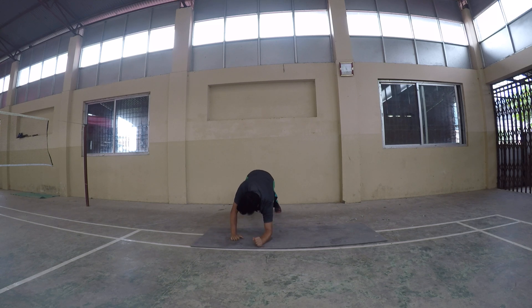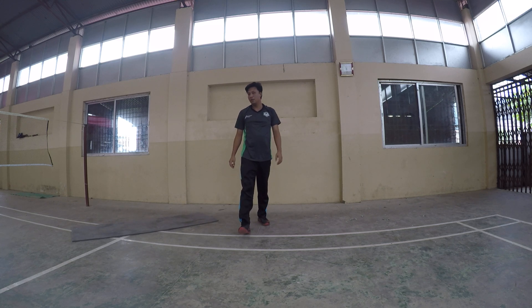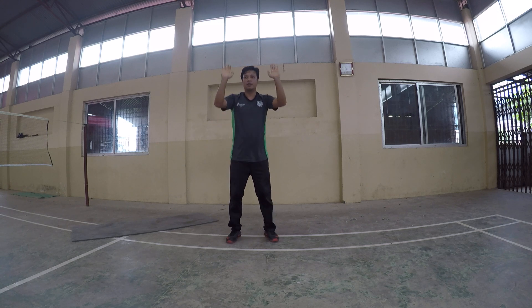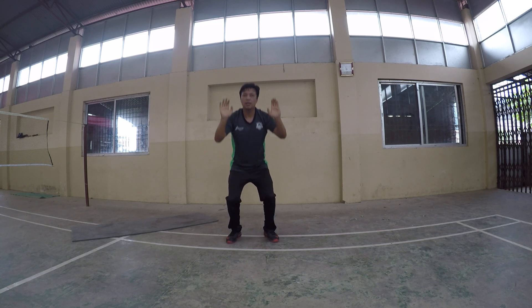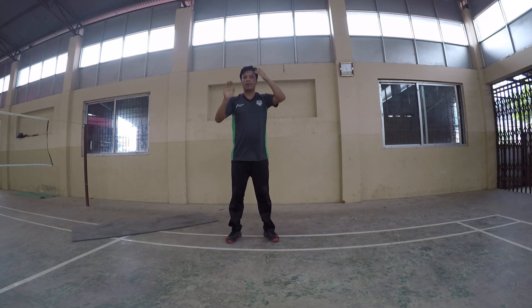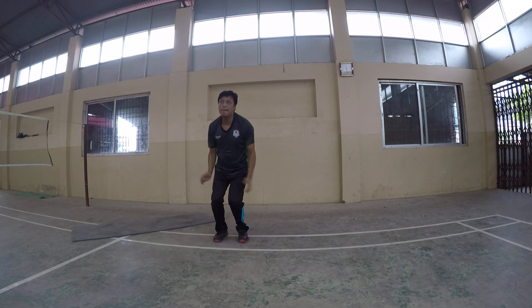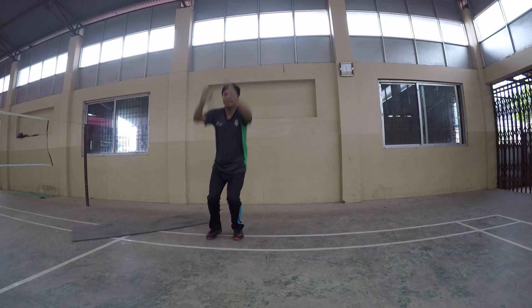Okay change, number nine: reach the squat. Ferry squat, Miami, reach the squat. 10 times. Number ten: eski op. 20 times.